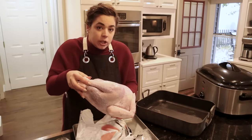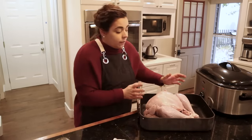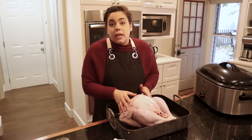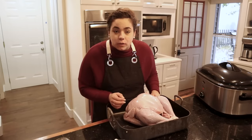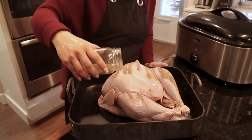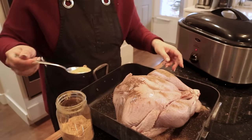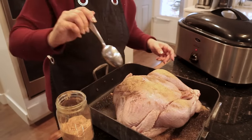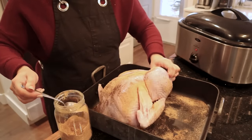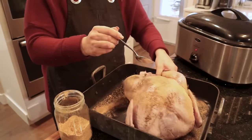Especially if you're new to grass-fed or grass-finished beef, there can be a little bit of a different flavor to it. So if you're interested in trying it before you go to a farmer and order a whole side or quarter of beef, it's a great way to try that. For the turkey, I'm going to do the same thing I did with the chicken — add some black pepper and some seasoned salt.